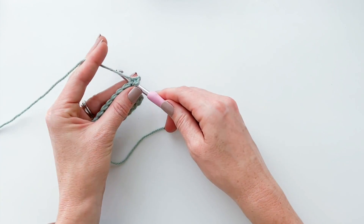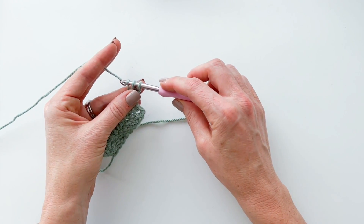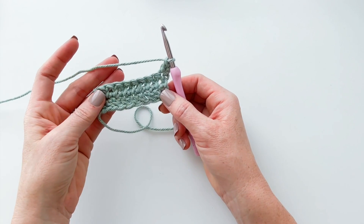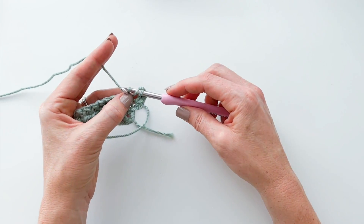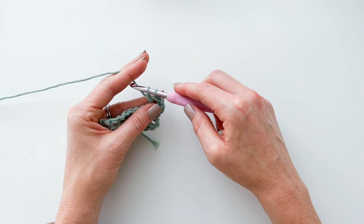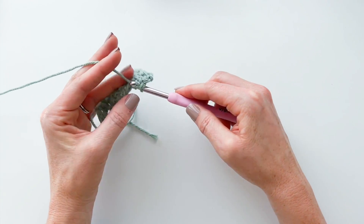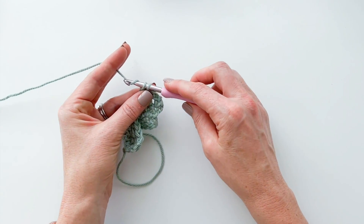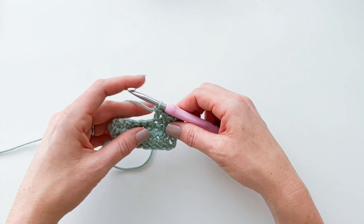We are going to have a herringbone double crochet in that very first stitch. Yarn over, insert your hook into the first stitch and pull through that stitch, then keep pulling that yarn through the very first loop on your hook. Yarn over, pull through the first loop, yarn over and pull through both loops. You'll keep doing that back and forth until you have the number of rows you want.